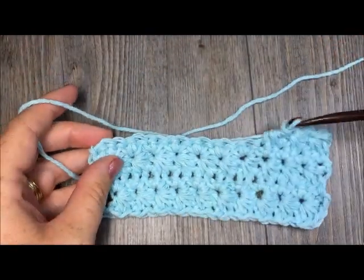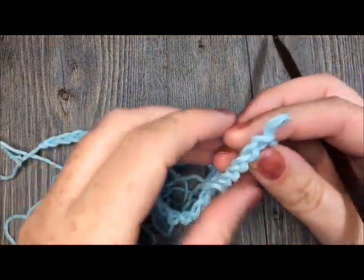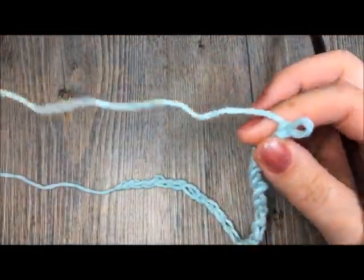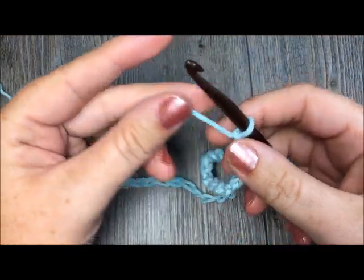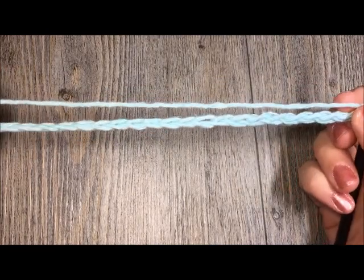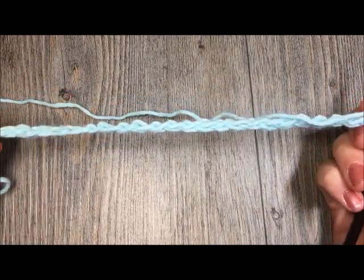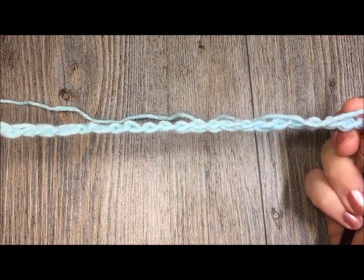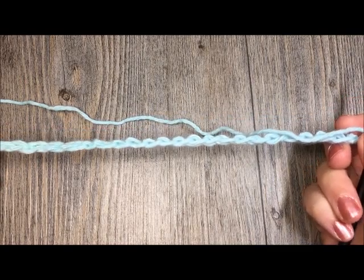For our tutorial today I am going to be using a little bit of cotton yarn. To work the star stitch you have to work it in multiples, so your starting chain will have to be a multiple of two chains plus one. You'll want to have an even number of chains and then add one chain to the end. Today I'll be working with a chain of 25 stitches.